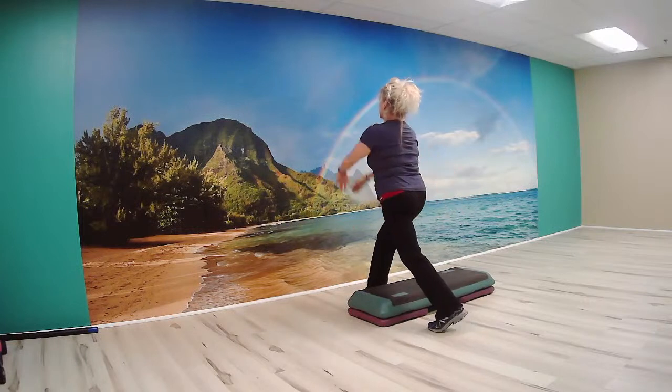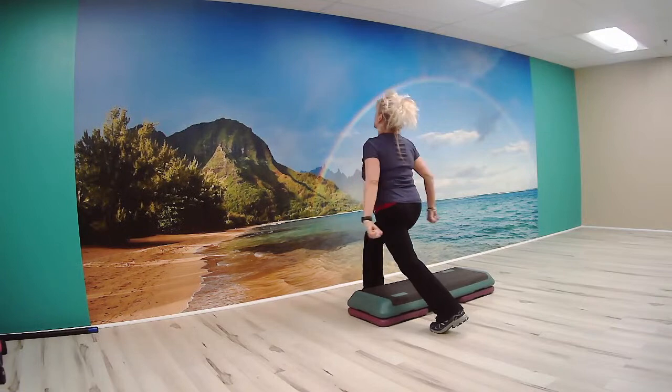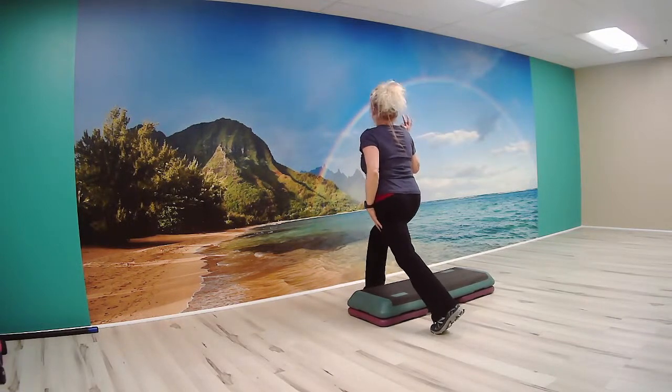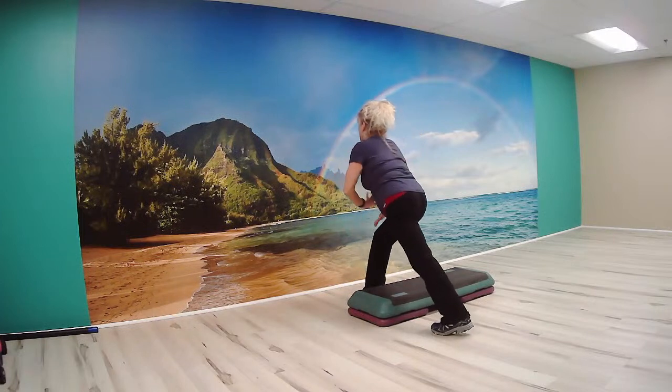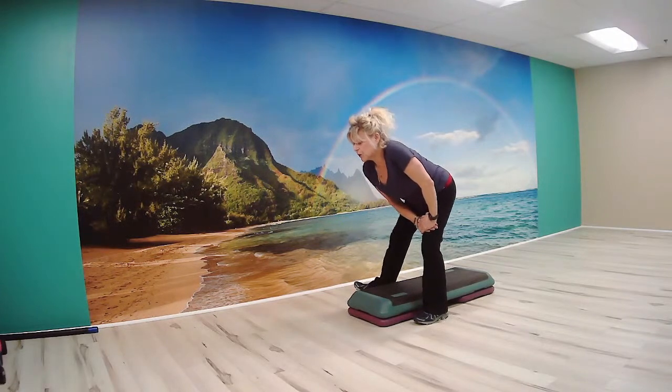Now let's drop that knee. Two to go. Last one here. Drop and pulse at the bottom for me — four, three. Now no pulse to stay. Cross your heel. Sit back with your toes. Stretch. Now tap your toes.